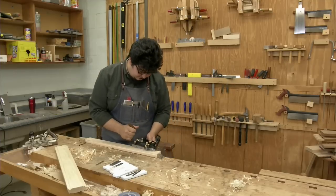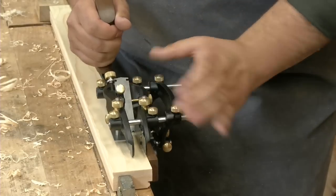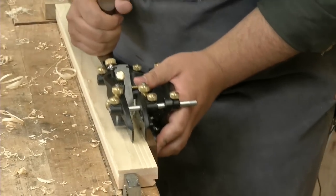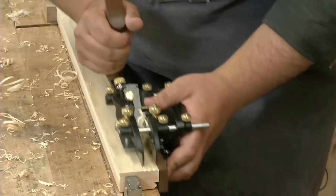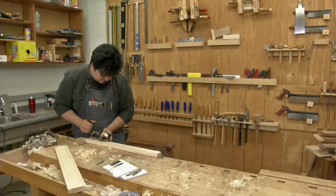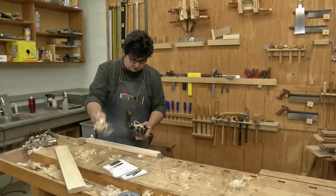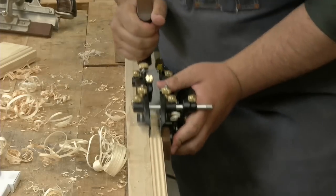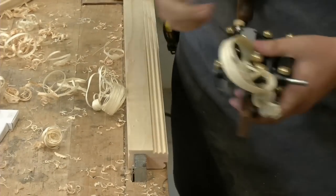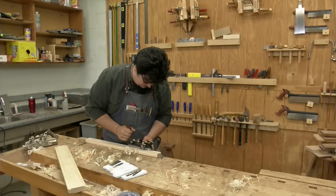And that really makes it easy. Make sure everything's tight. It's just too fun.